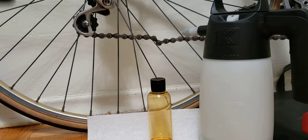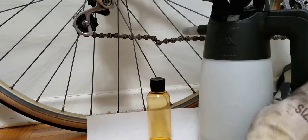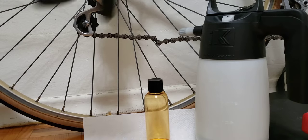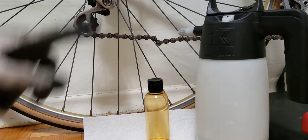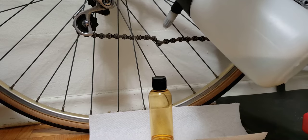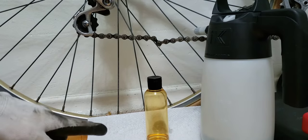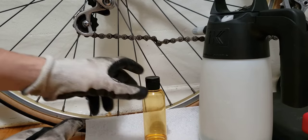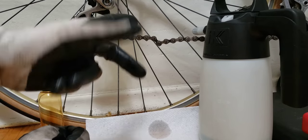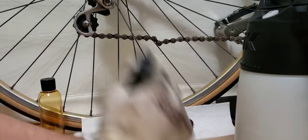Let's get into it and show you how I get rid of sticky chain links in a matter of minutes. My sprayer is ready to rock and roll. By the way, I have all the links in the description on Amazon where you can purchase these items. Now keep in mind — you always want to put some toilet paper here so this stuff doesn't drip on the floor; it will get quite messy.